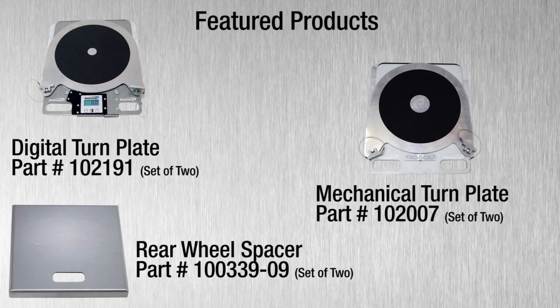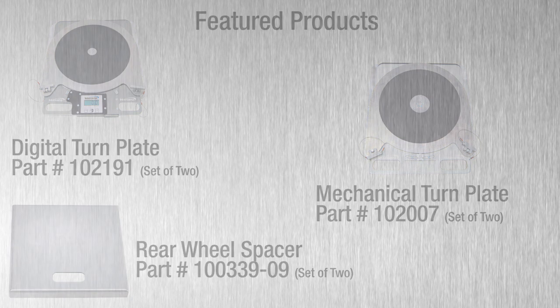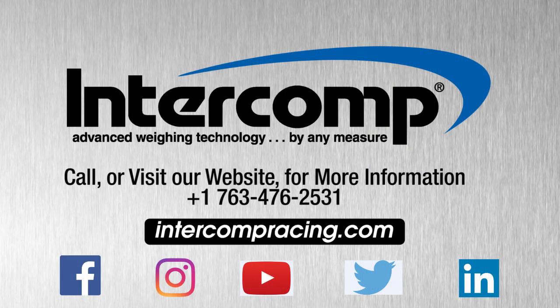That should provide a brief overview of Intercom's digital and mechanical turn plates. For additional questions, call, email, or visit our website at intercompracing.com. Also, be sure to follow us on Facebook, Twitter, and Instagram to stay up to date with the latest news.